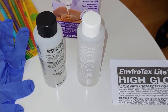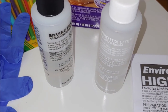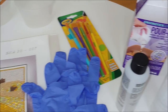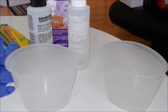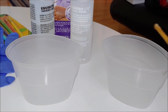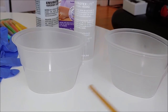As for the Clear Cast itself, it comes with two bottles — resin and hardener — plus instructions. That's it; it doesn't include anything else. I would also recommend using two measuring cups, one for each bottle, so you can pour equal amounts of both liquids.